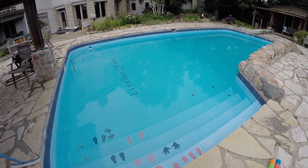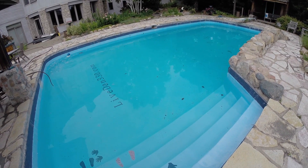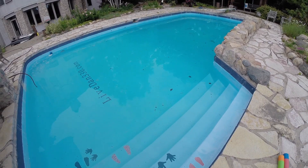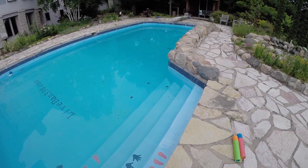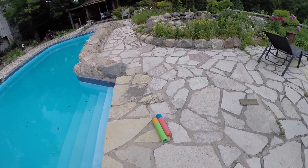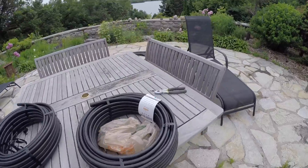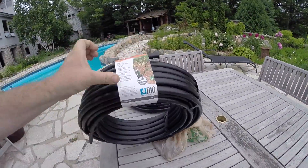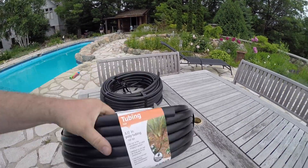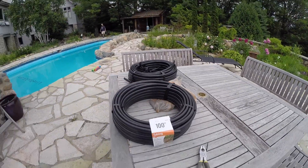If you've been following our blog you probably read the series 'So You Think You Want a Pool.' If you didn't take our advice and you have a pool, you might have the same problem we have: heating the thing. We're trying something new — we picked up 400 feet of 1.5-inch poly tubing. You can get this at any big box store, about $12 a roll for 100 feet.